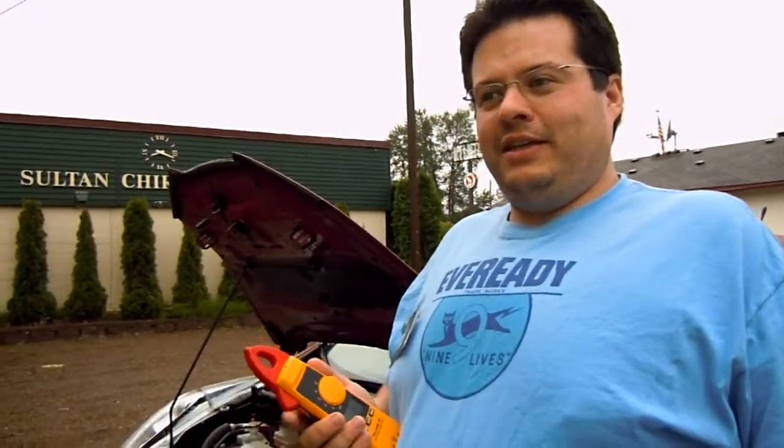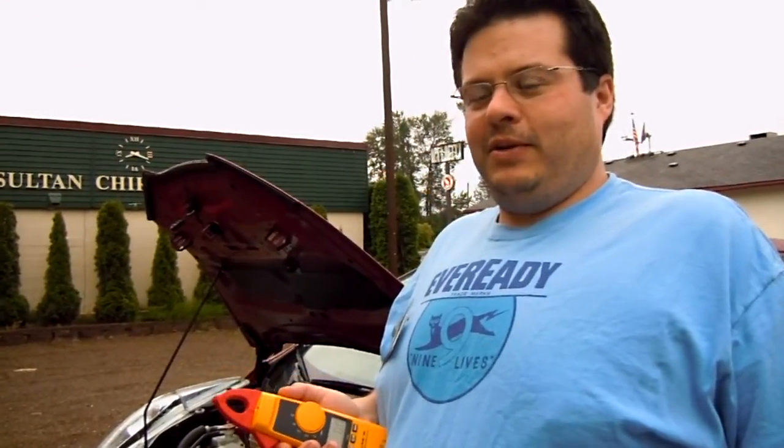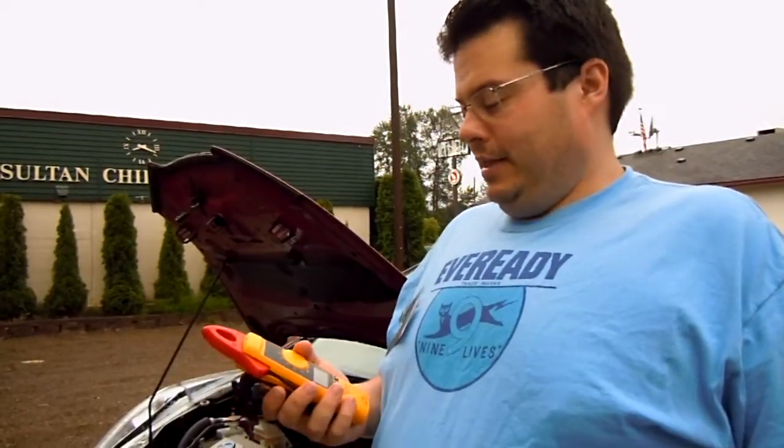I'm Matt Marino. We're here at the Sultan Quick Charge Station, part of the Cascade Loop Electrified Highway. And this is the new Fluke 365 clamp meter. We're going to be measuring the charge amps on a brand new 100% electric Nissan Leaf as it's charging from the fast charger.